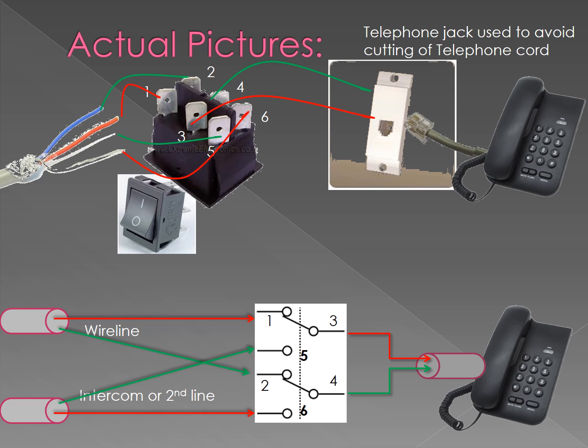We are using a telephone jack so that we do not need to cut the wire of the telephone line — it is just an extension of the telephone line.